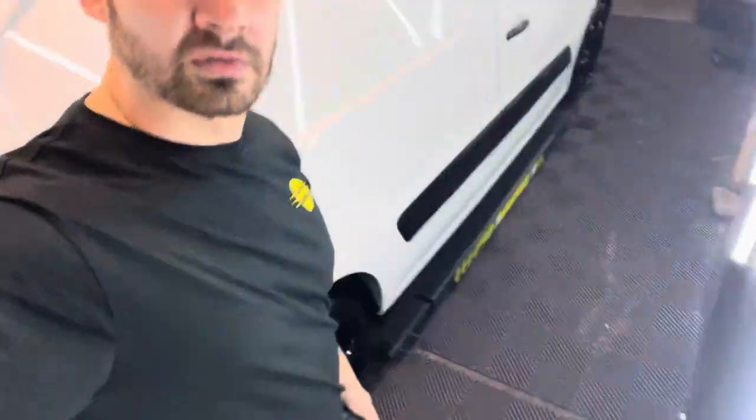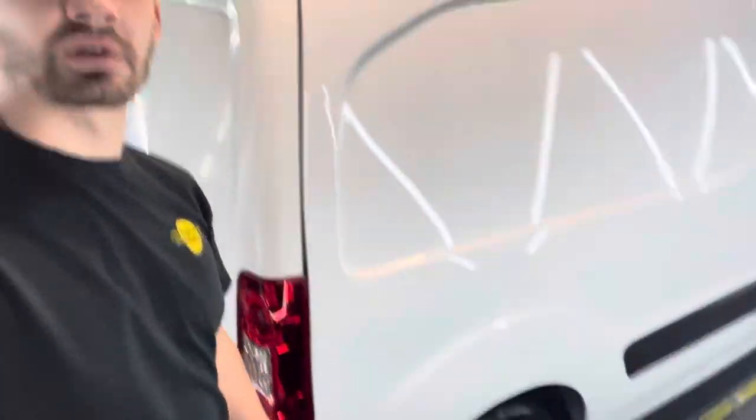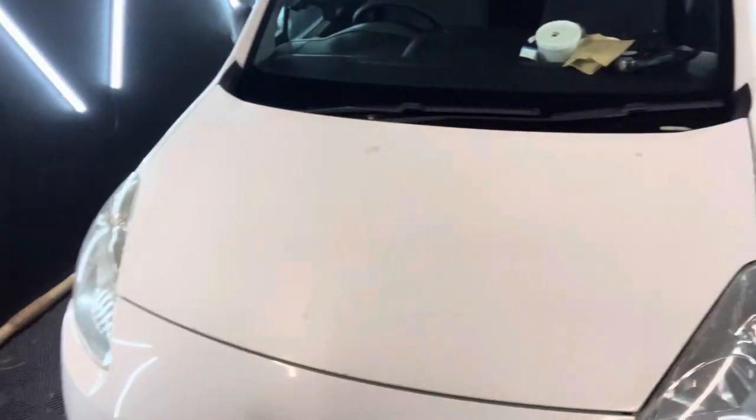I've finished the safe wash and decon, pulled the van into the unit. I've done a little bit of dressing on some of the plastics, tidied her up a bit — little things that needed doing over the last six months. Dressing on the bits along here, the alloys sorted out a little bit. She's generally looking tidier. Now I'm getting cracking with the machine work — doing a test patch on the bonnet. This is what it looks like currently.